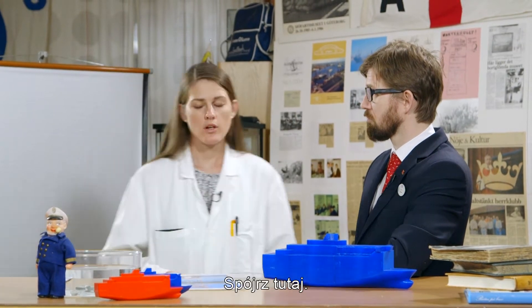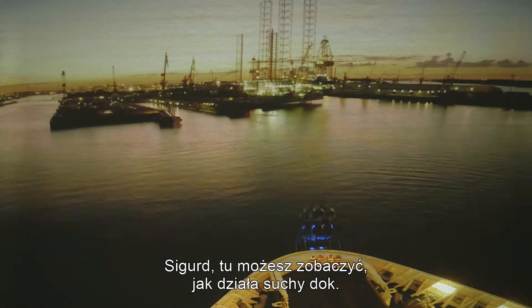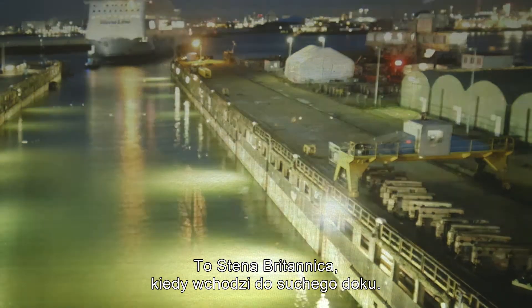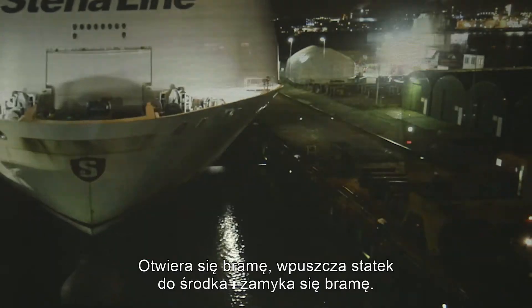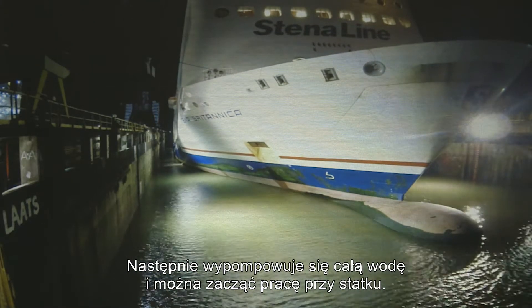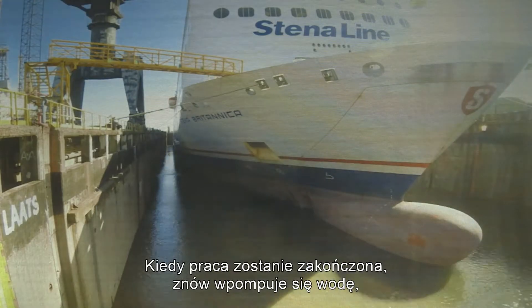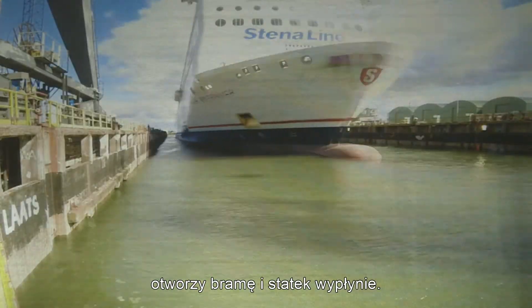So it is impossible to use a crane to lift our ships. We need to use a dry dock. Here you can see how a dry dock works. This is still a Britannica when she enters the dry dock. First, they open the gates, place the ship and close the gates. Then they pump out all the water and they can start work on the ship. When the work is done, they just pump in the water again, open the gates and the vessel can sail away.